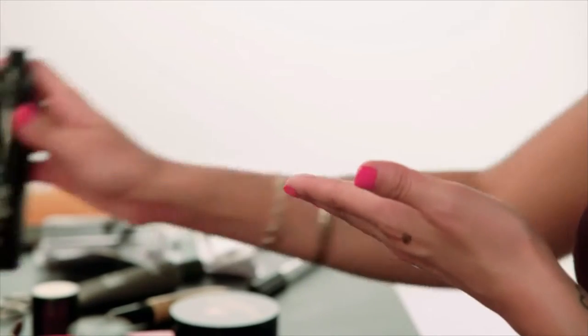Moving on to the skin, we're going to prep it by priming the face. I have my prep and prime primer, and this has got a bit of a yellow base to it.